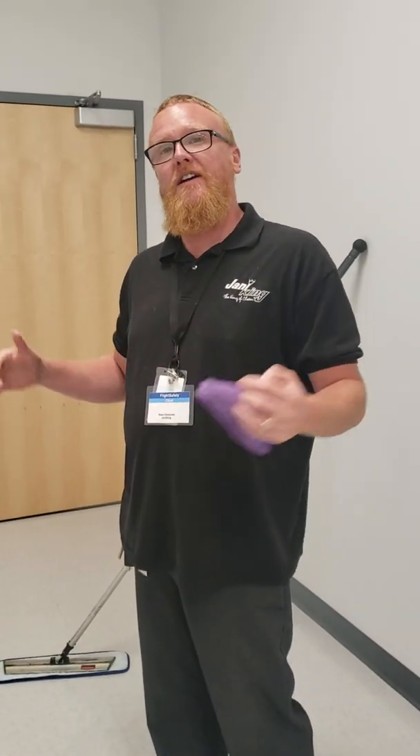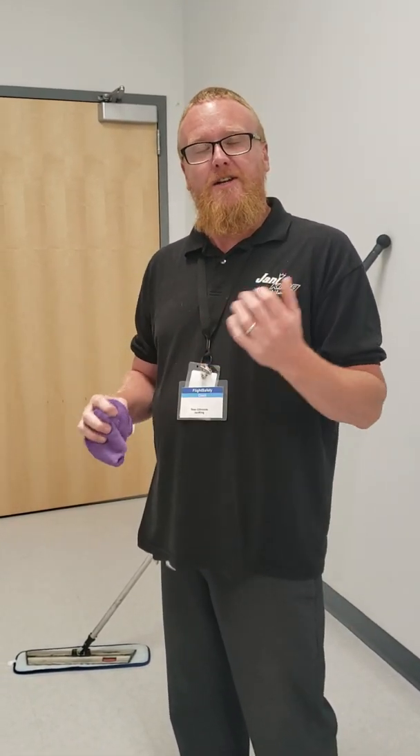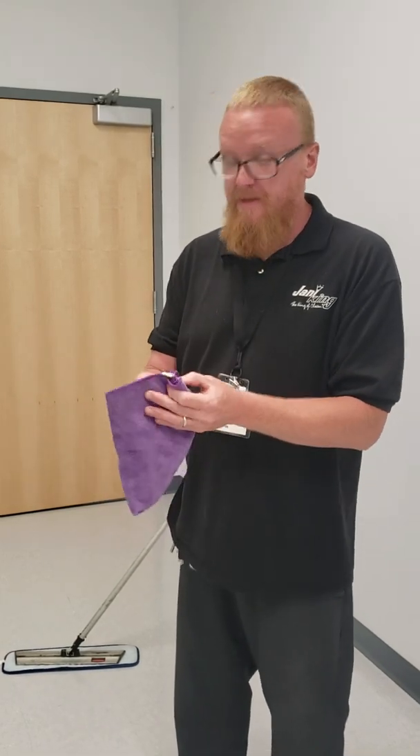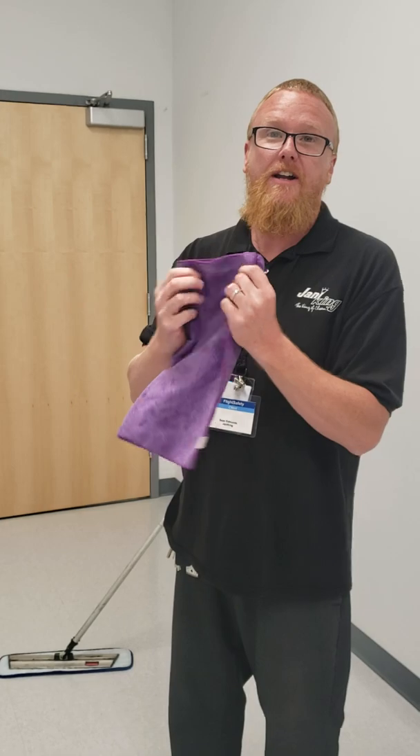Now the old style of waxing floors — you would take a mop bucket, line it with a trash can liner, pour your floor finish in it, and use a mop handle with a string nylon mop. I've been in the business for 11 years and I'll tell you right now, this is the fastest, best way to do it.